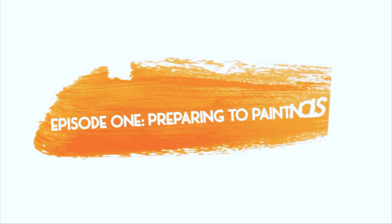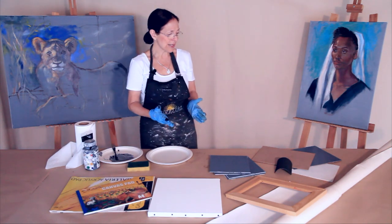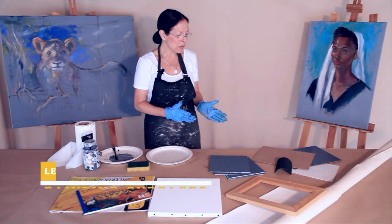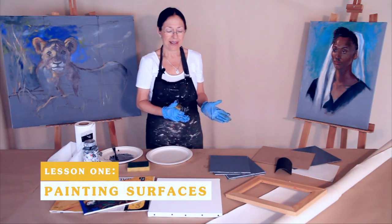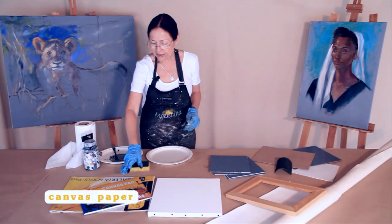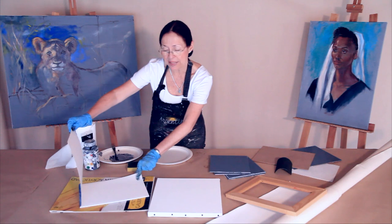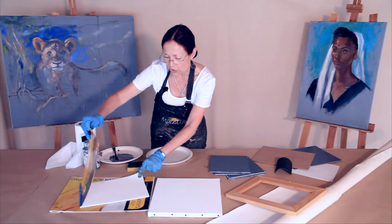I would like to teach you how to paint in oils if you've never done that before, and I will show you the different materials that you can use. We're going to start with the painting surfaces. These are all the things that you can get in the market here. You can get these canvas pads or canvas papers — they are papers but they are thick and they have the texture of canvas.